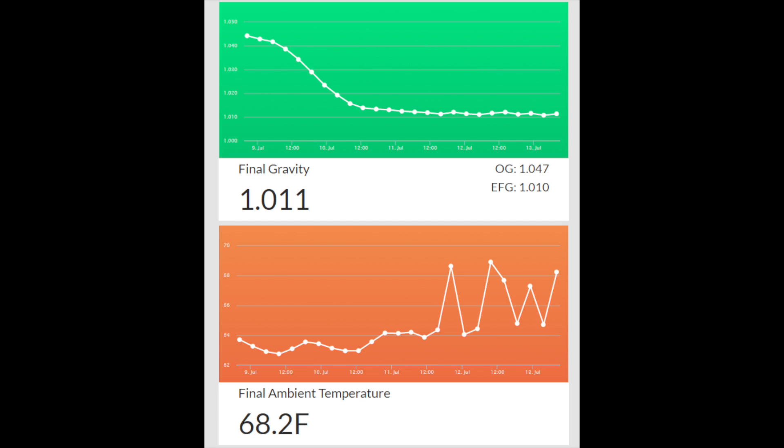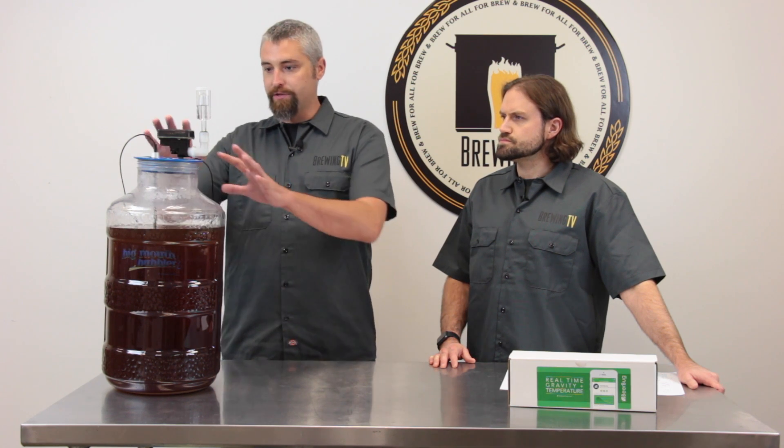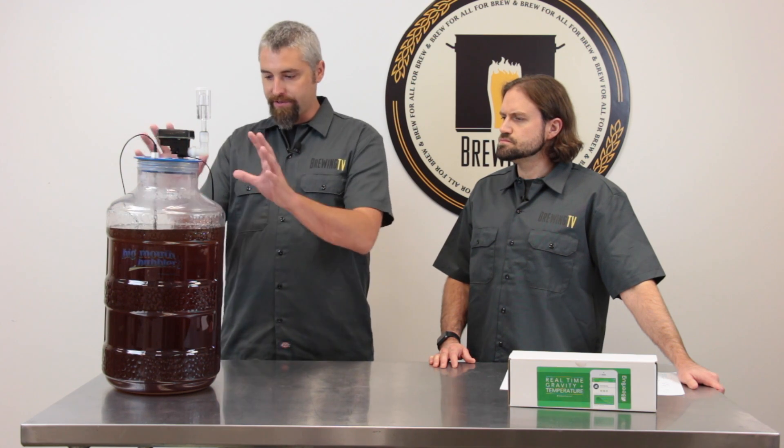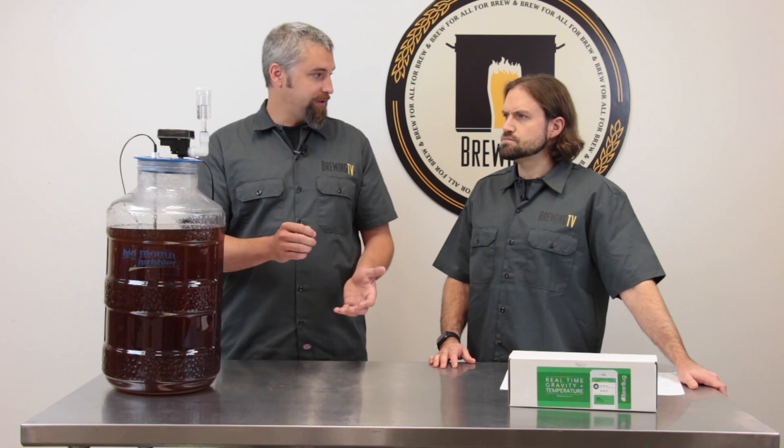And I don't have to open it up and take a sample or anything like that? No. That's one of the best things about the Beer Bug. Because everything is self-contained, there is no need to open the carboy physically and to draw a sample.